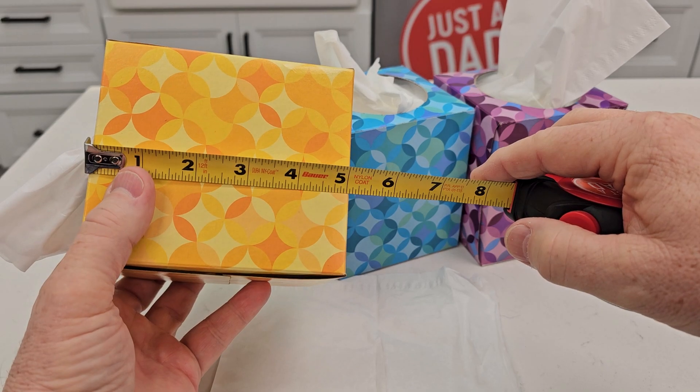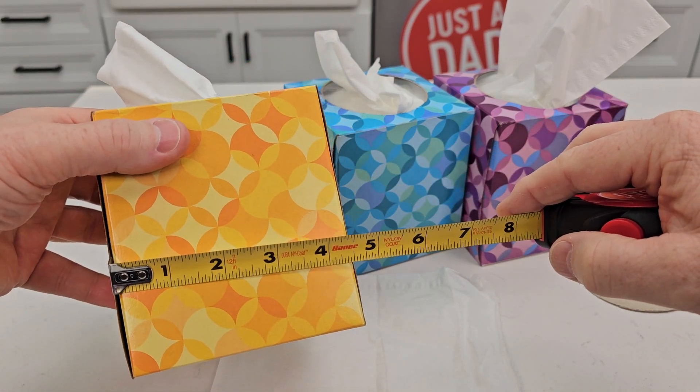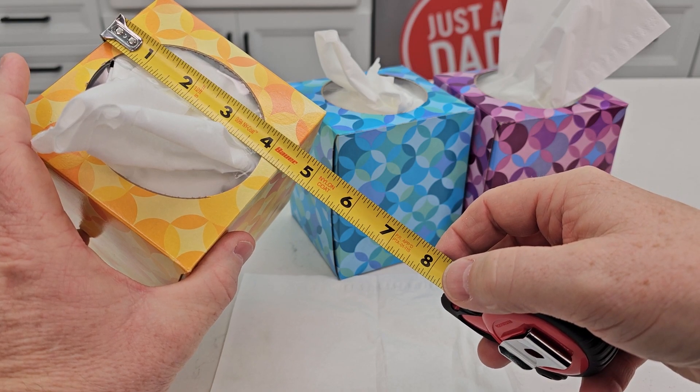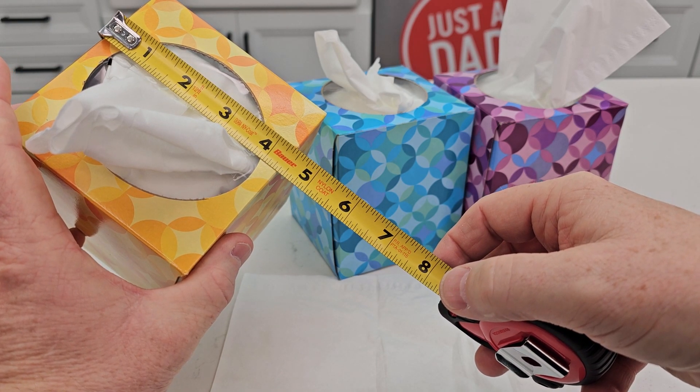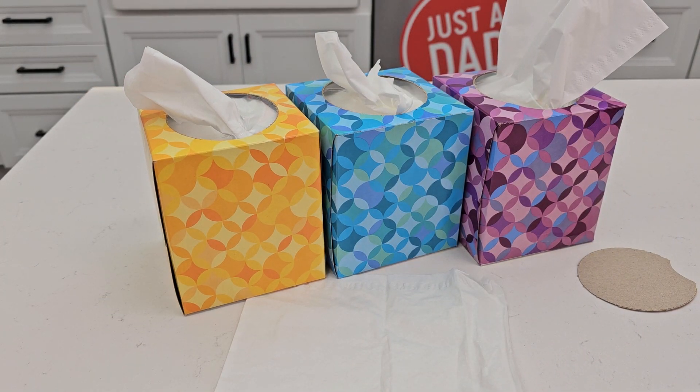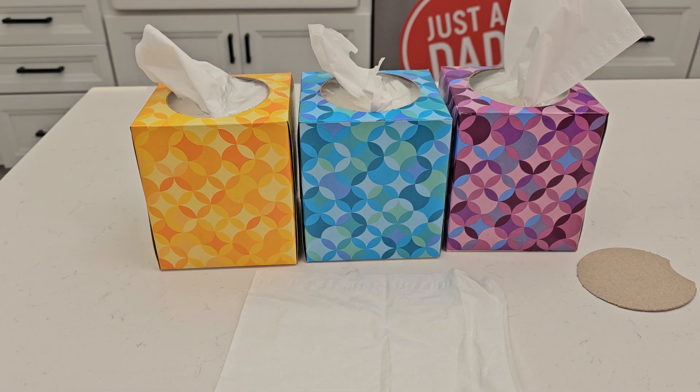Let's measure the boxes themselves: five inches, four and a half, and looks like about four and a quarter — almost four and five-eighths — so not quite a square. I hope this video helps, thanks everybody for watching.